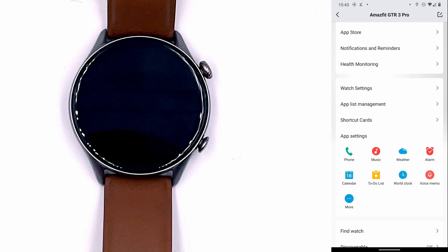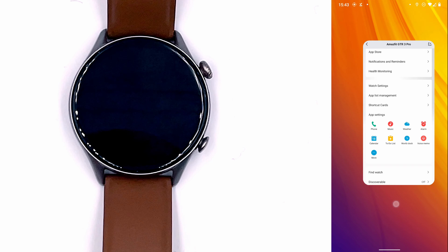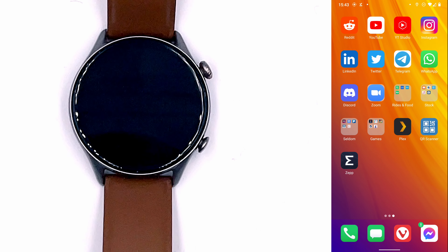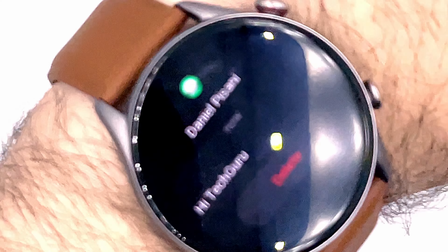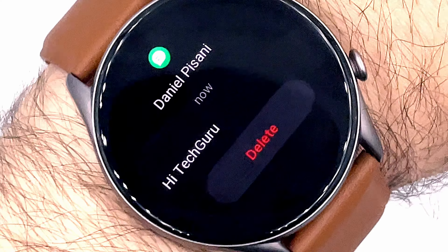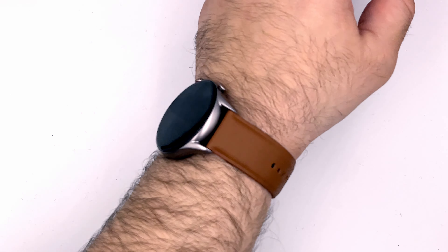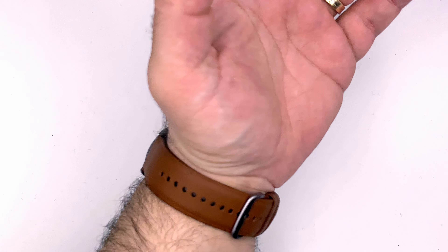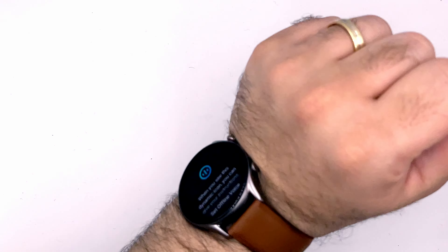I ask my friend to send me a message to test notifications. And yes — I get the message on the watch from my friend: 'Hi, Tech Guru.' So notifications work just fine. Now while wearing the watch, the fit is very comfortable and very light — it literally feels like I have nothing on my wrist, which is pretty cool.